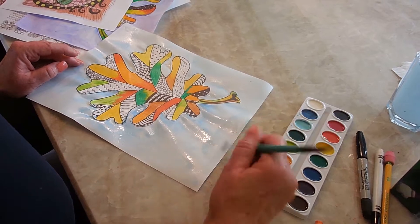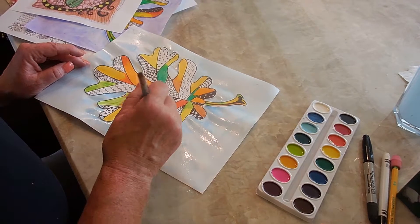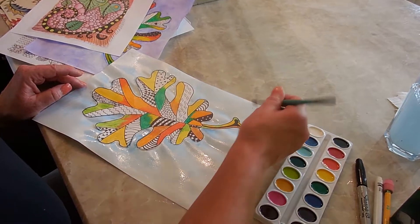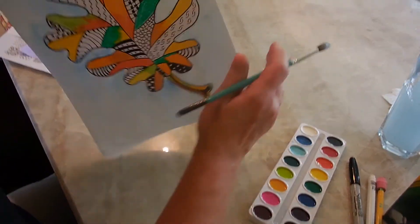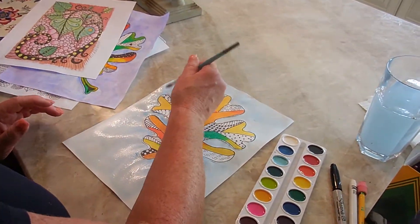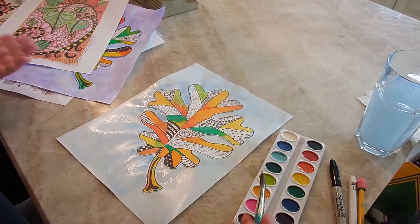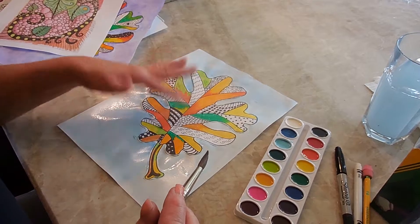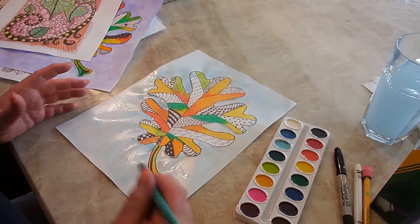We're back and, as you can see, I'm finishing up. I'm making sure I wash or spread my paint all the way out to the edges. I don't want to leave any white spaces. Now that I'm finished, I have this beautiful background, but as you can see, the main focus is still on my leaf, which is where I want it to be.